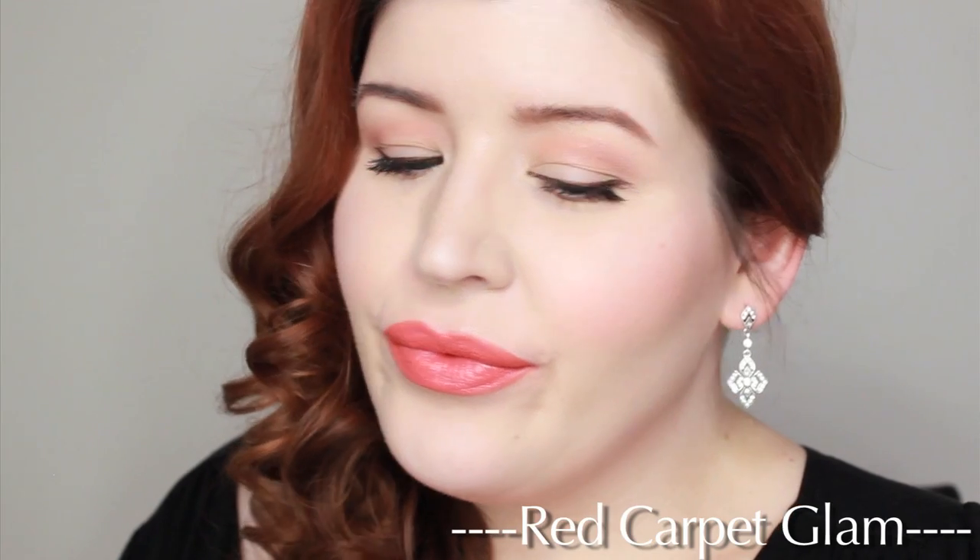Hey guys, it's Angie. Today I'm going to be showing you a very clean classic beauty makeup and this was inspired by Emma Stone from the 2015 Oscars. Her look was very old Hollywood, very vintage but still classic and elegant, which makes it perfect for wedding season as well as for a prom. I hope you guys enjoy this tutorial and let's get started.